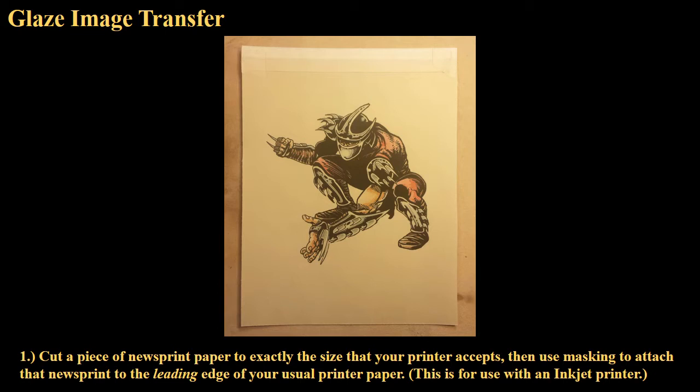If you have an inkjet printer, you'll be able to do this. Get your hands on some newsprint — you can buy it in a pad at any art store — and cut it to the exact size of the paper your printer uses. Then tape the newsprint to a printer paper sheet with masking tape at the top edge. That taped edge needs to go through the printer first. If you do it backwards, it will jam the printer pretty badly.